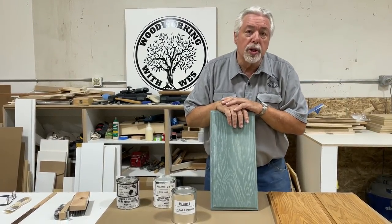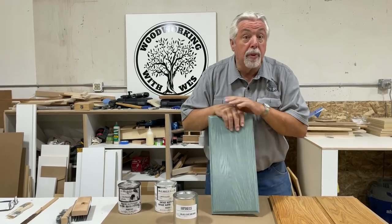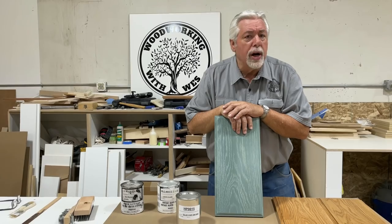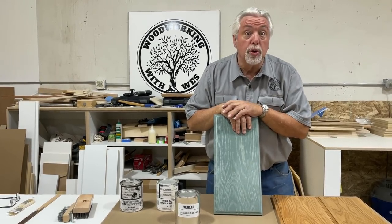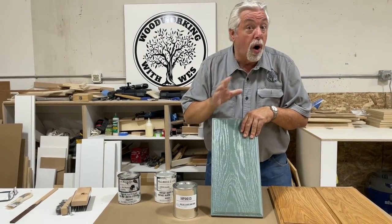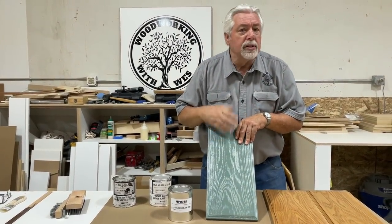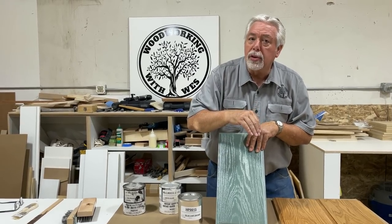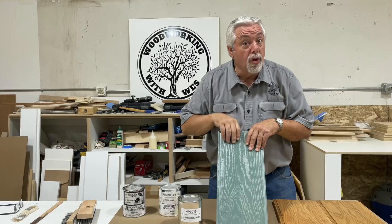If you decide to use a color and you try it on a sample piece and you don't like it, what do you do? Well, we're going to try something — we're going to Sarooze over Sarooze. I'm going to wire brush this drawer face that we've already Saroozed and see if we can do a new color sample on top of the old color sample. I don't know if it'll work, but we're going to give it a try.